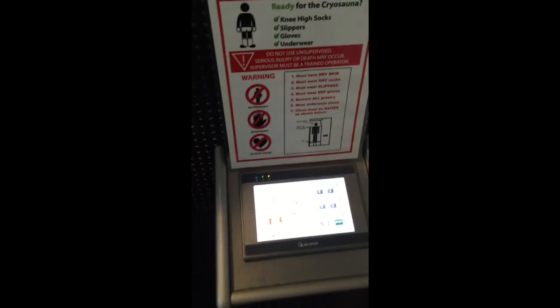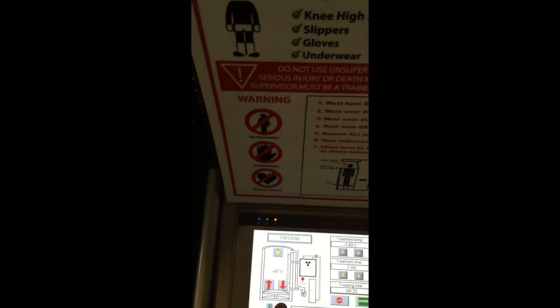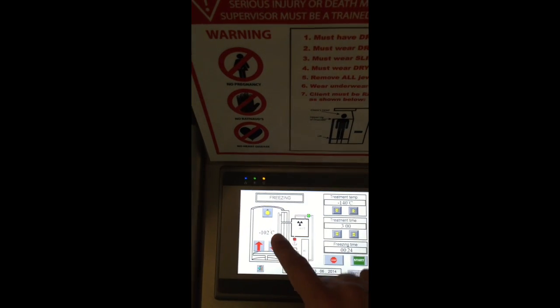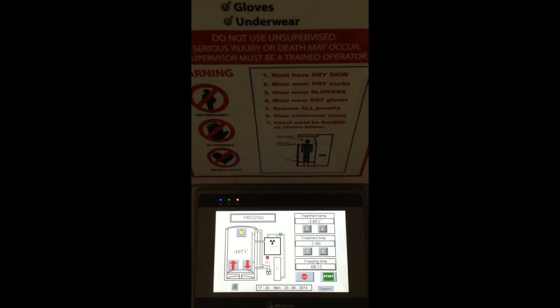The golden rule is that you cannot let anybody into the cryo sauna until the arrows here turn green. Green arrows mean you can operate the lift and the machine is ready for treatment. The pre-cooling stops at about minus 110, and that's when the machine makes a ringing sound and the elevator turns green.